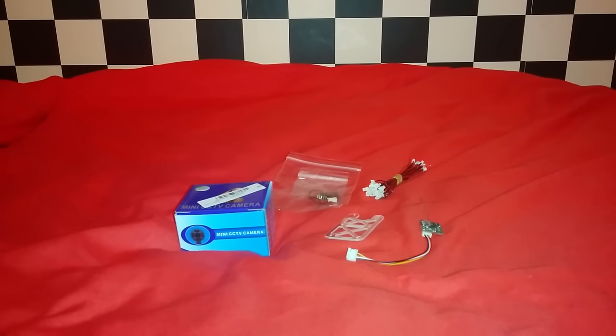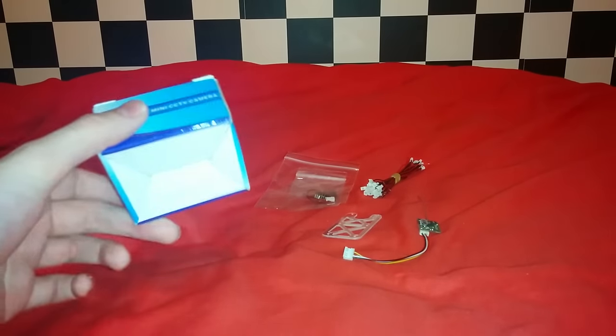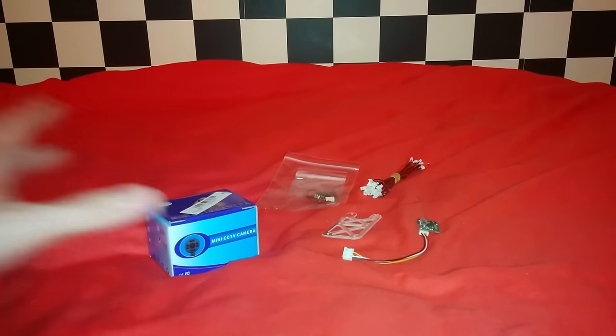Why reluctantly? Well, first of all the camera is quite expensive. It's a very good camera, probably the best out there, but it is expensive — 25 GBP just for the camera. It also requires the wide angle lens, and this is the problem: the wide angle lens has been out of stock for about a year. Since then I've been looking for alternatives, and Banggood have come out with this, which is a 3 gram camera.